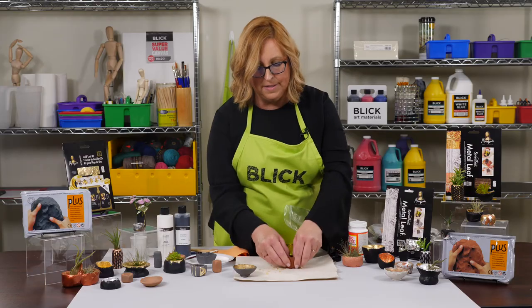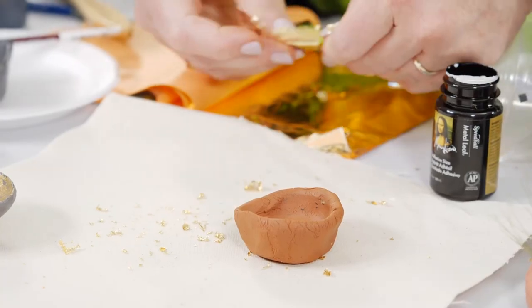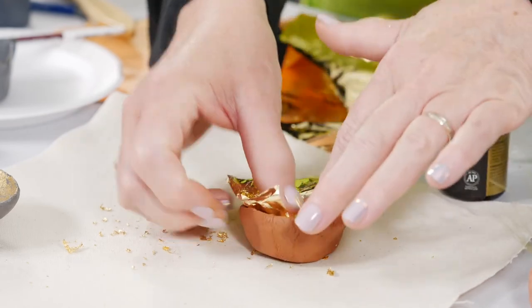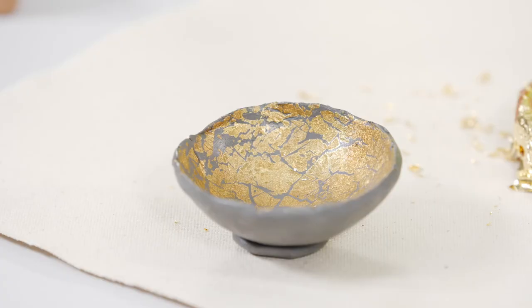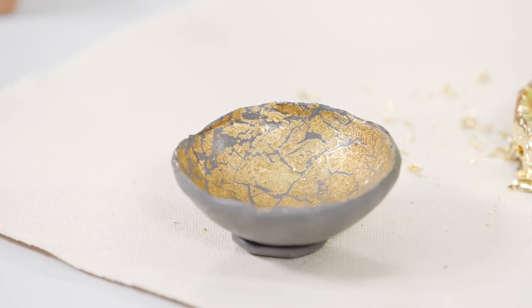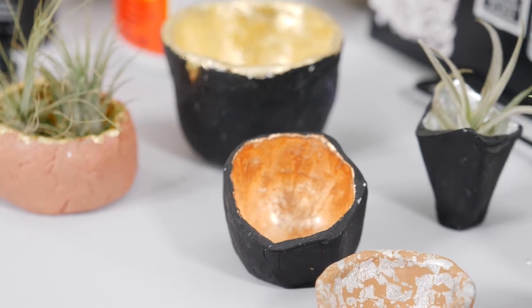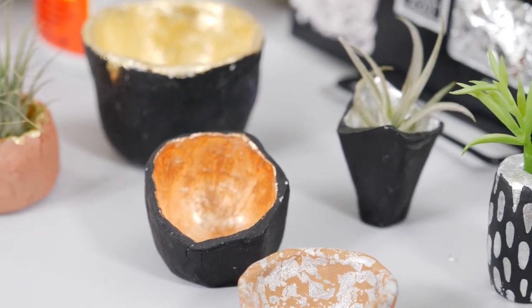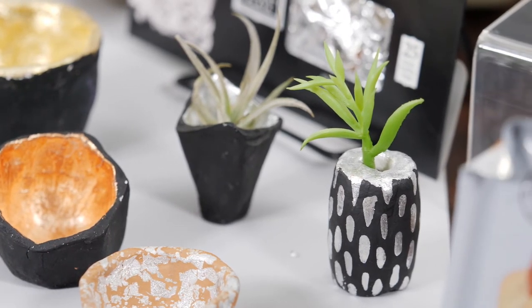Let's go back to the wet piece that I started earlier and open it up just a little bit more. Then we're going to simply place the gold leaf against the wet clay. Naturally, it pulls apart to create a crackle finish. Allow that clay to dry, and then put a sealer across it. Metal leaf is also available in imitation silver and copper, and air dry clay offers terracotta or white colors, so you can experiment with various color combinations.